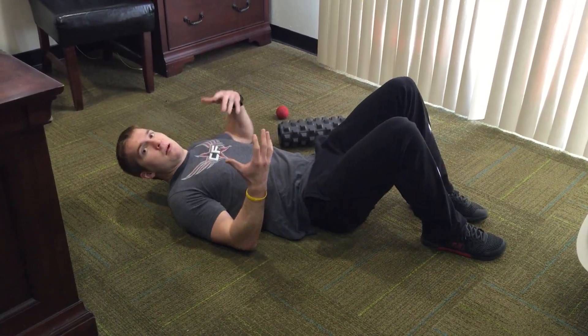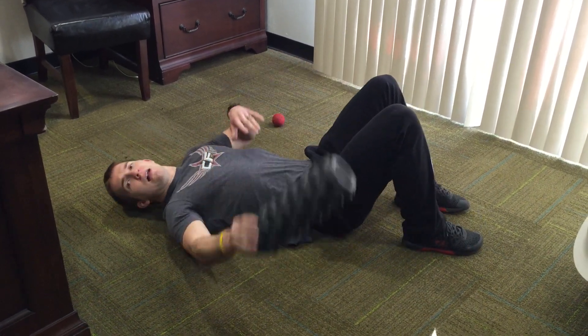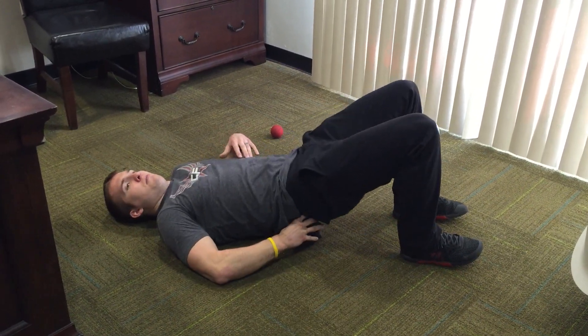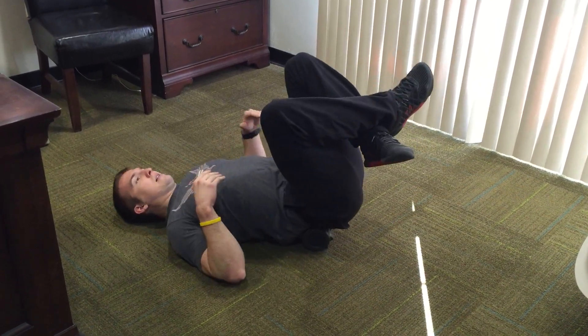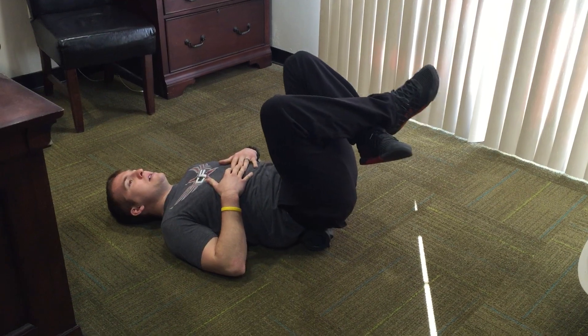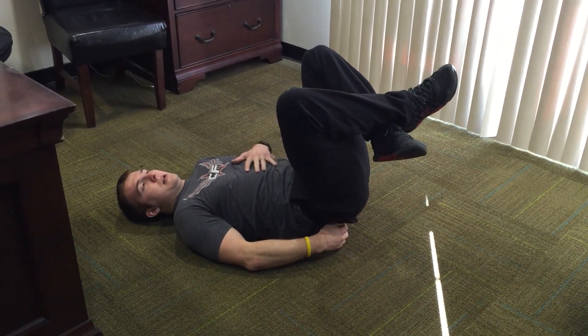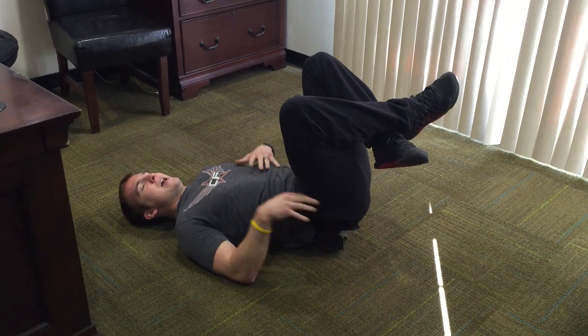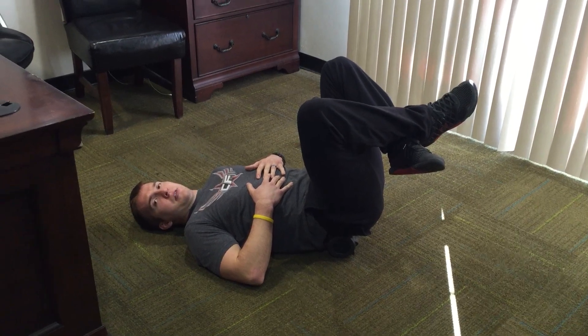Last thing: if you have a lot of tension, sometimes all we need to do is elevate our sacrum. Put the foam roller — the rumble roller — underneath right here, cross your legs, and just sink into it. This one might take a little longer — a minute, two minutes, however long you feel comfortable — just sitting here and stretching your lower back out.